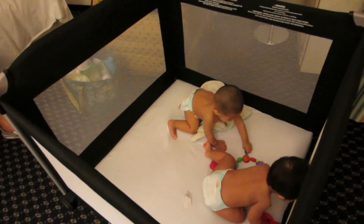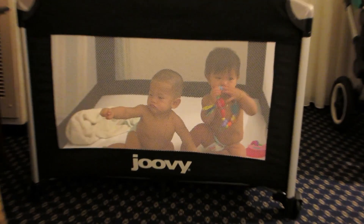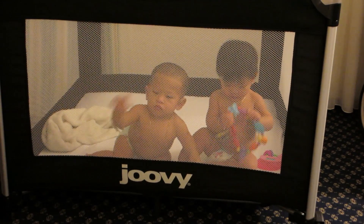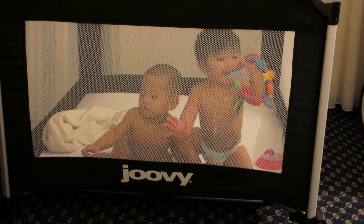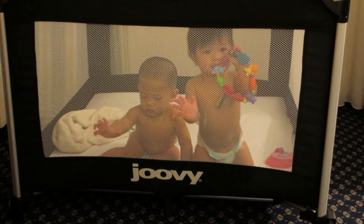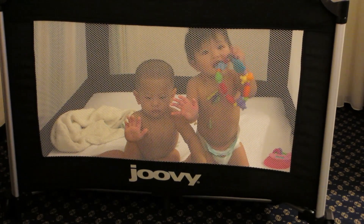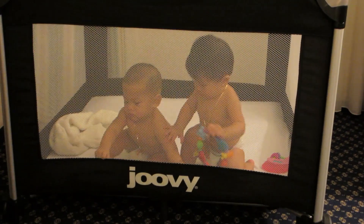So that was my review on the Juvie Room Squared.